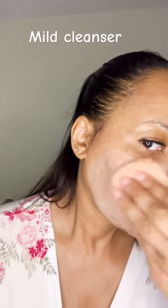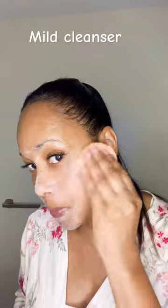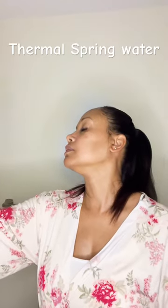This is the CeraVe cream to foam cleanser for normal to dry skin. Then I love to just take it all off with a really warm cloth, and I love a mist — this is a thermal spring water mist.